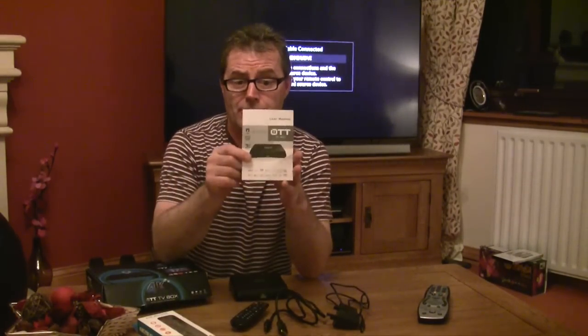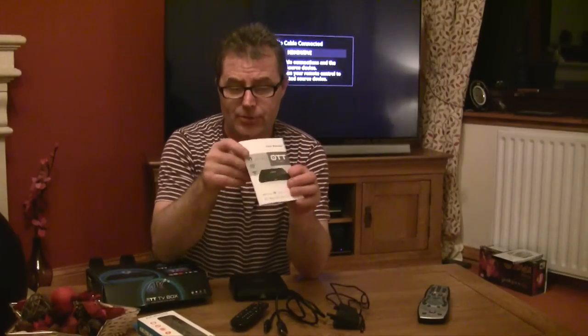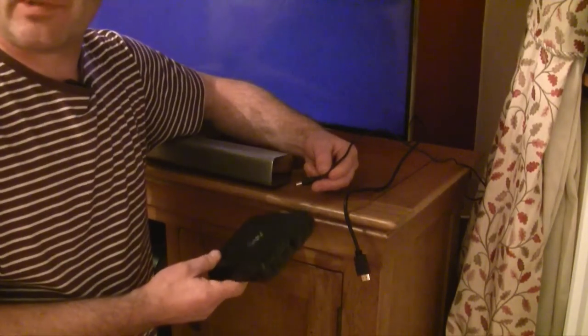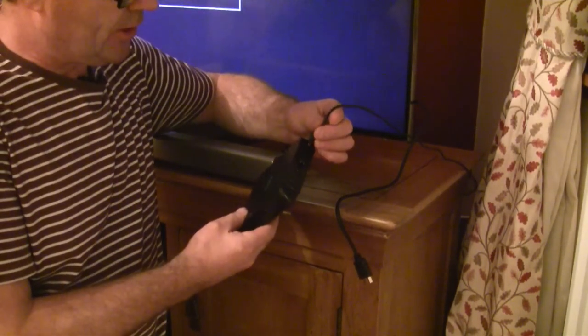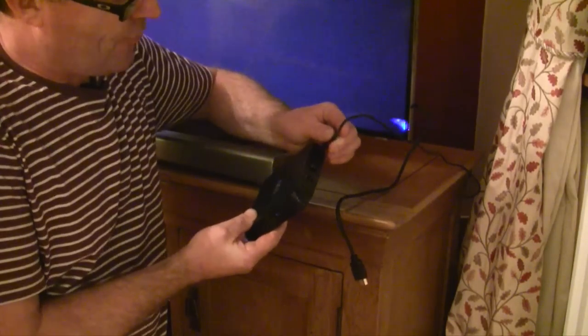Also in the box is the instruction manual. To the connection — I've gone ahead and plugged in the power supply. All you need to do is find the right port and slot it into the M8 Android box.